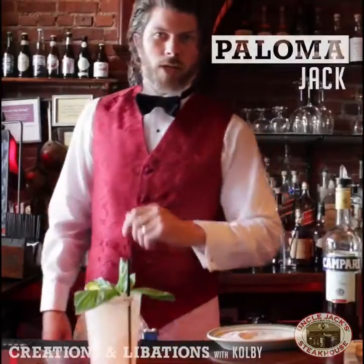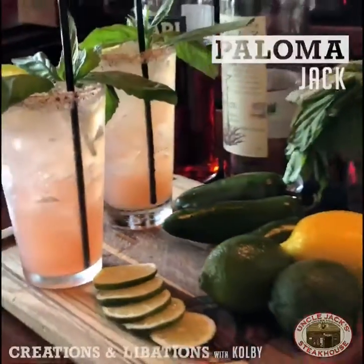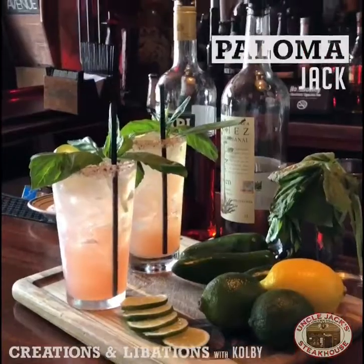There you have it — the Paloma Jack. Come by Friday, Saturday, Sunday, anytime during the week and grab a Paloma Jack.